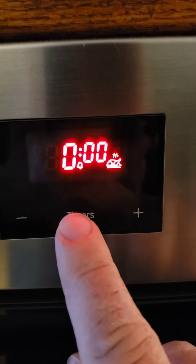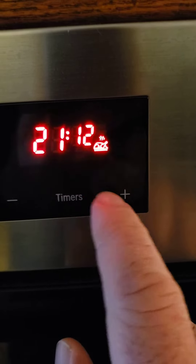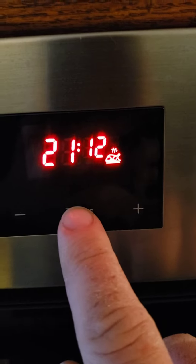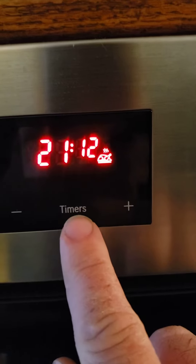One, two, three. Instead, I end up at the other timer, and it reverts back to this one. You do not see the colon flash as it's supposed to do during a proper procedure.